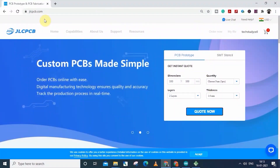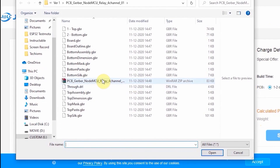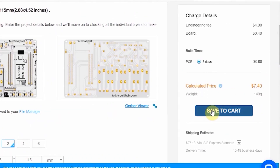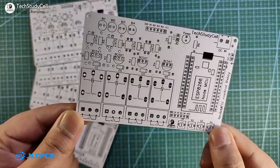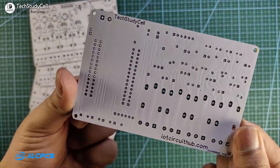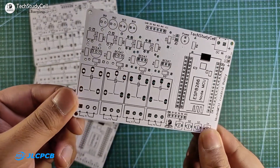You can order any custom-designed PCB from JLCPCB with three simple steps: first upload the Gerber file, then select the parameters like quantity and PCB masking color, then place the order. If you select the faster delivery service, then you will get the PCB within a week. The quality of the PCB is very premium in this affordable price range. So you can always try JLCPCB for any custom-designed PCB project.